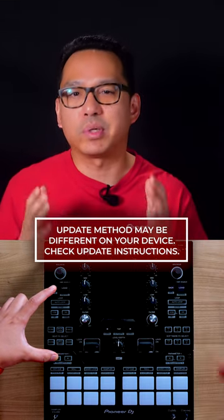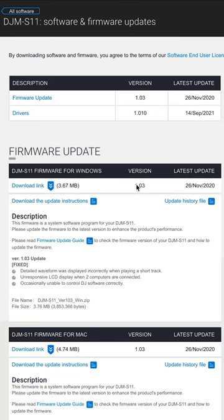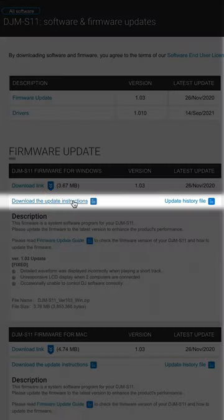If you don't know how to do this, simply refer to your product's Software and Firmware Updates page on the Pioneer DJ website and under Firmware, click Download the Update Instructions.